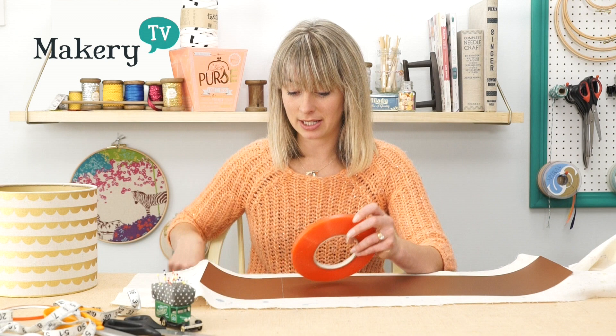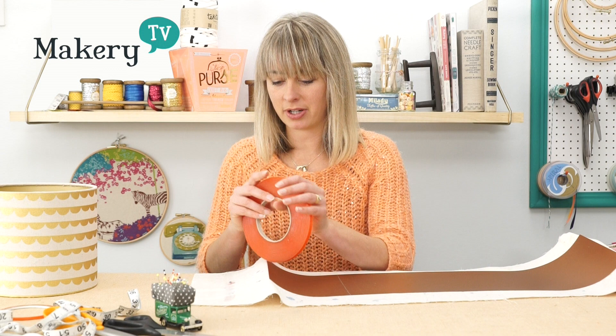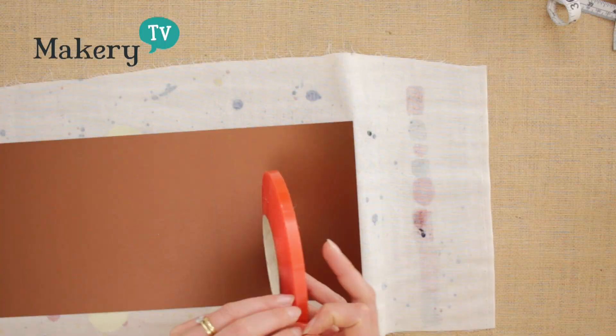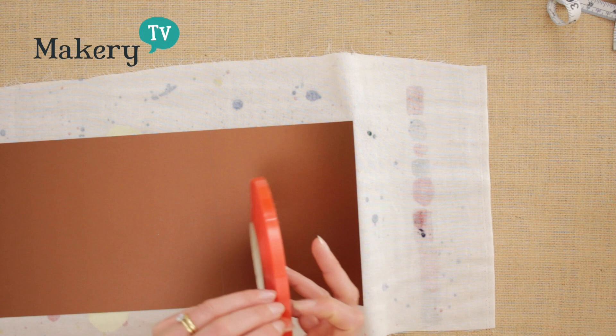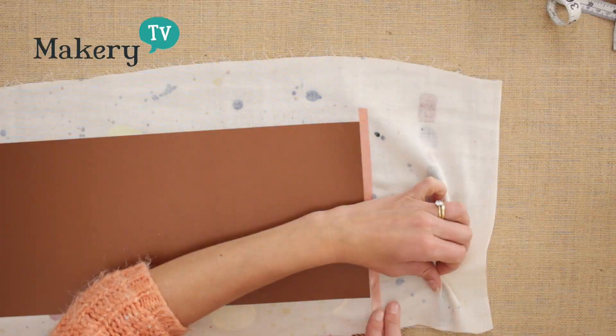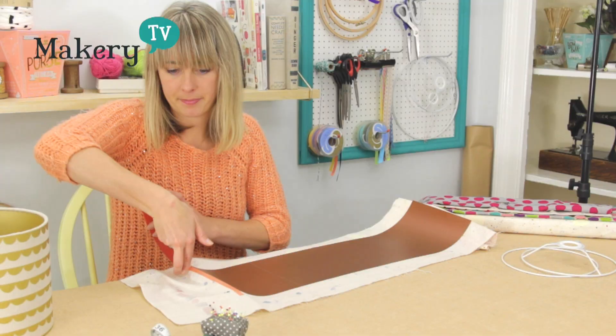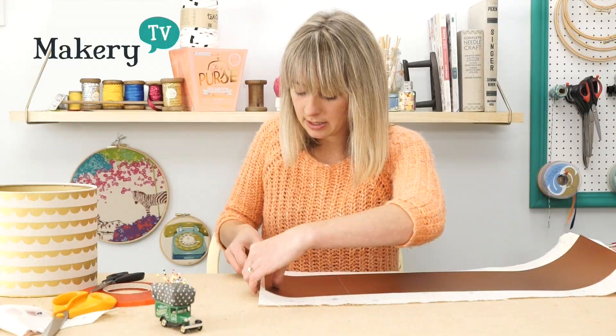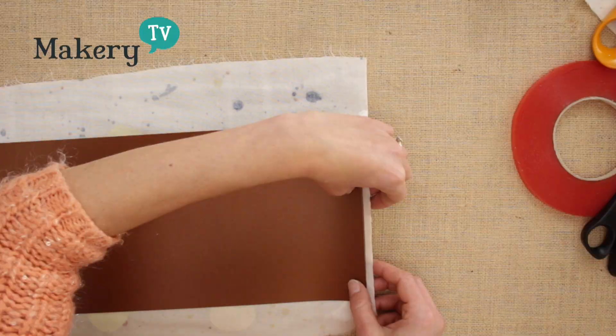The next thing we need to do is start applying the lampshade tape onto the PVC and the fabric. Take your 9mm wide tape first, and take one of the short ends of the PVC — this is the short end that's going to be on the outside, so if there's a short end you prefer the look of, choose that one. Take your 9mm tape and put it onto your fabric, butted up against the short end of the PVC. Then cut your fabric along the edge of that tape so the fabric is flush with the tape. Peel the back off the tape, then fold it over onto the PVC — that gives you a nice neat end of fabric.